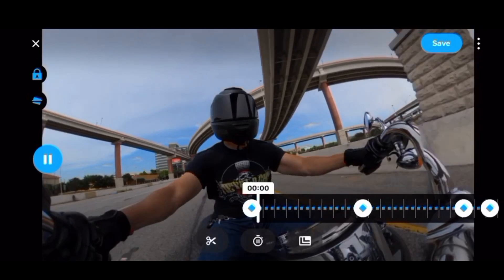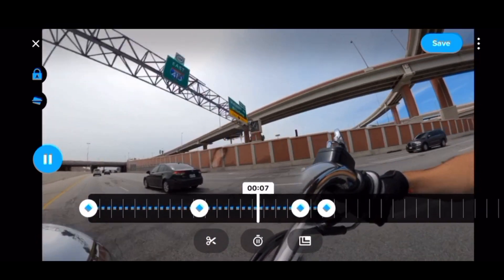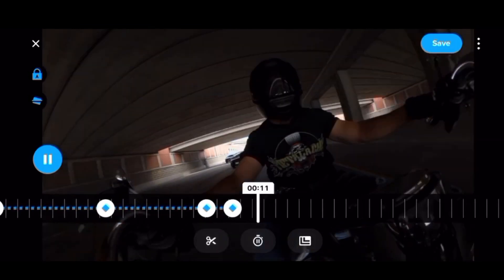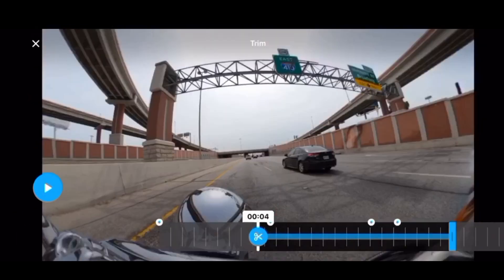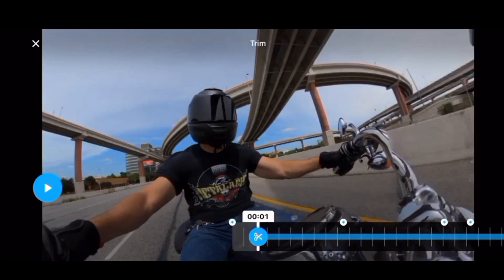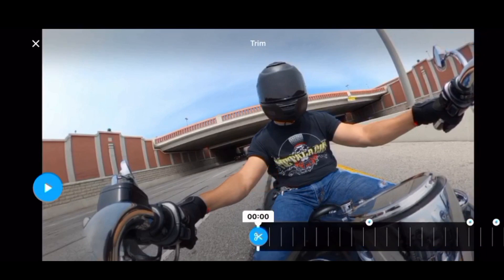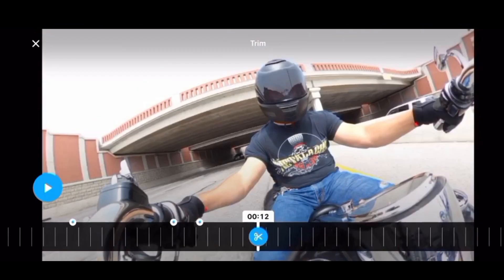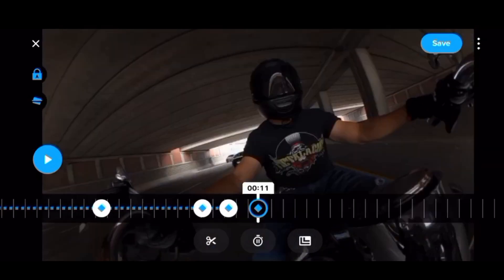Let me show you what it looks like so far. See how it switches depending on the key frame, depending on where you have that camera — that's your camera view right there. Here are a couple of other things you can do. These little icons here: if you hit that scissors button it's going to let you clip just that one little piece. Anything that's in black is going to be the piece that gets saved, everything else gets thrown out. I'm just going to reset that and hit the X button to continue on.